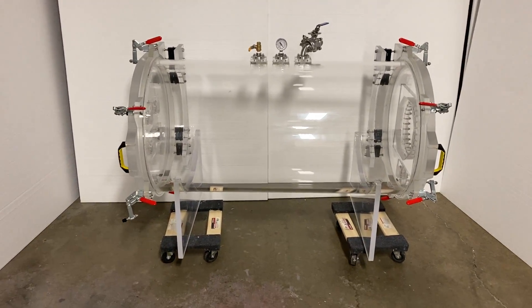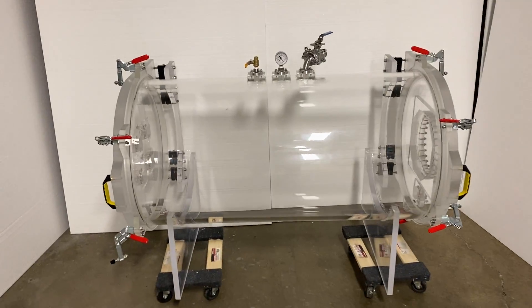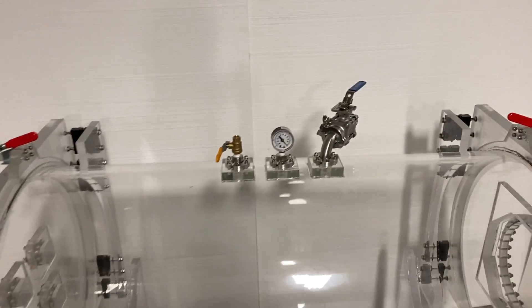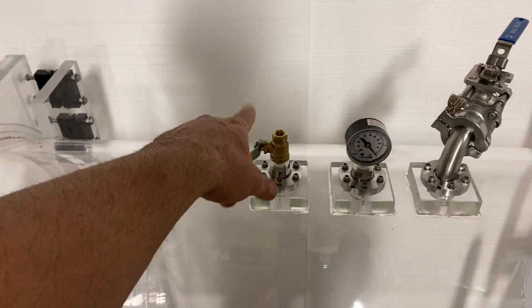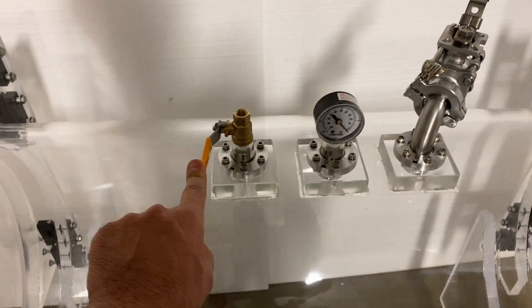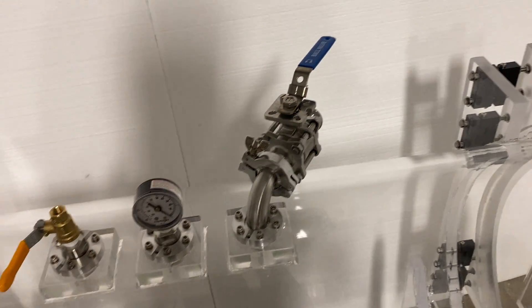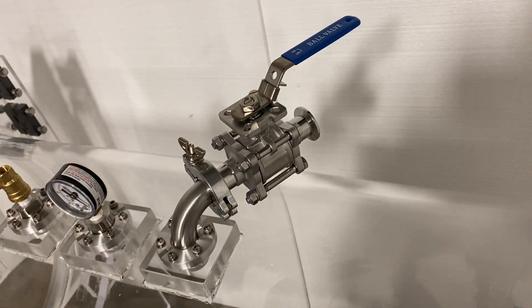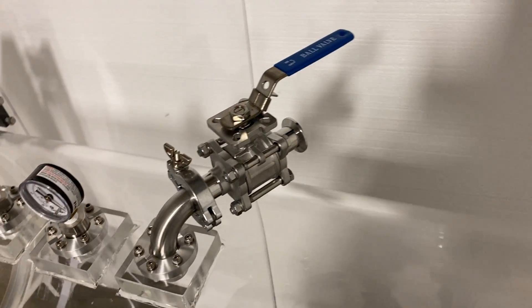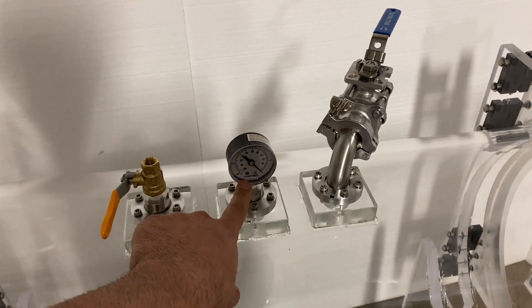Let's talk about the actual chamber itself and all the cool customizations. As standard, we provide two valves: this is the venting valve — a quarter-inch NPT venting valve — and then this is an NW25 vacuum valve with a quick-flange NW25 fitting that can be connected to the vacuum pump. And then we have a dial vacuum gauge here.